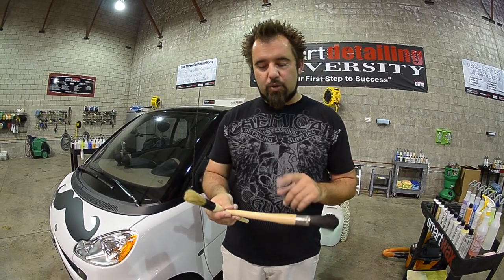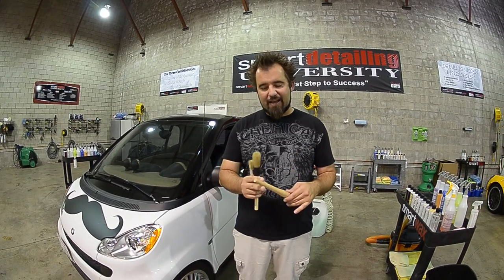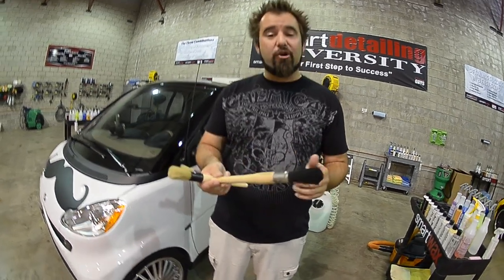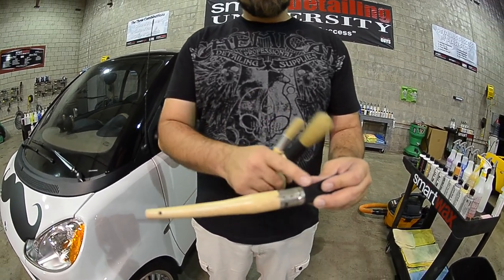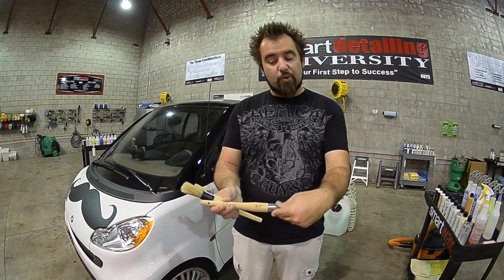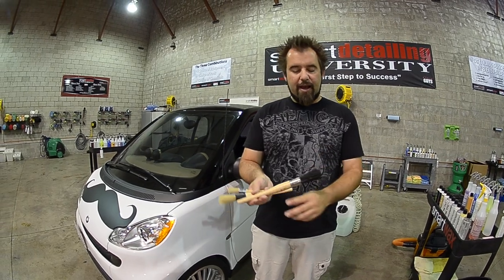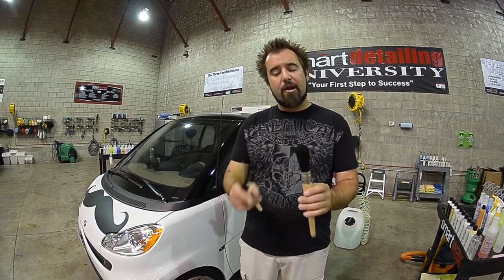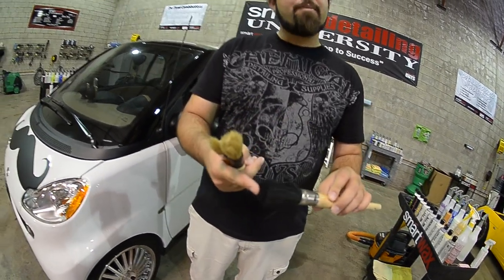The problem with this brush is it has a wooden handle, which allows degreasers and soaps to get stuck inside, staining it and making it hard to work with. There's also a metal piece connecting the wood handle to the bristles that can scratch surfaces, rust, and be quite dangerous. The plastic bristles fall apart over time and are rough and abrasive — they can scratch painted wheels or interior surfaces.